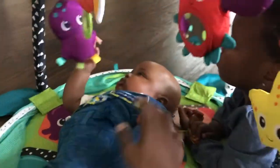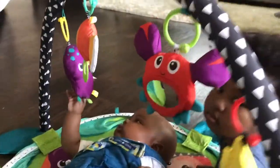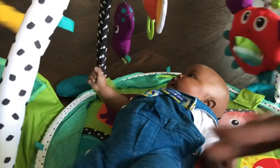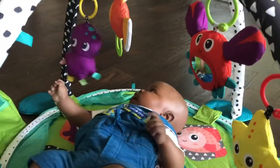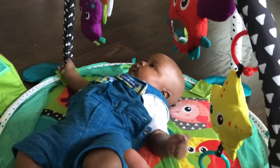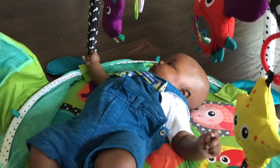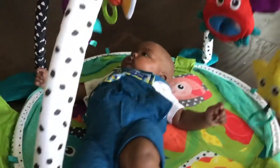Hey guys, welcome back to my channel. I just purchased this from Walmart — it's an Infantino brand toy and I'm loving the results so far. Amon is absolutely insane; he has to have me hold him 24/7, and I'm like this boy needs something — he needs a distraction, he needs something to work his sensory and motor skills. I just got this at Walmart; there were so many options but this will literally grow with him.